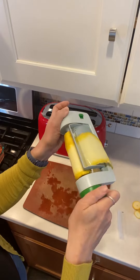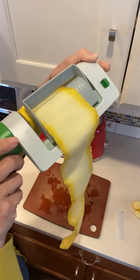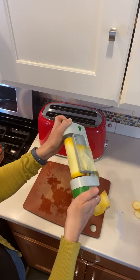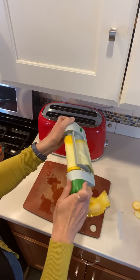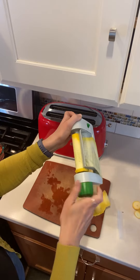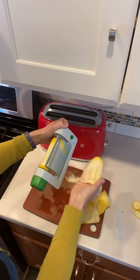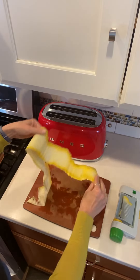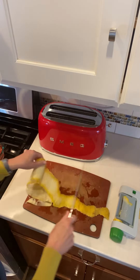You can use zucchini, squash, yellow or green — I used a combination today in the lasagna that I made. Look at how beautiful that is. Now you're just going to keep slicing until you get down to the core.